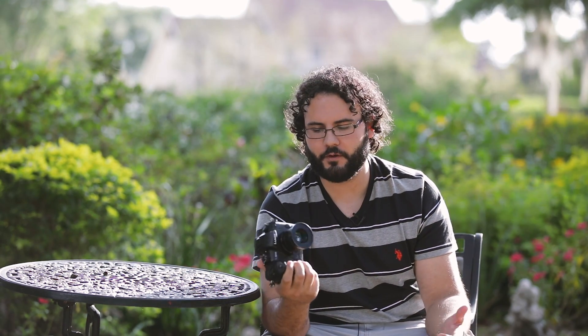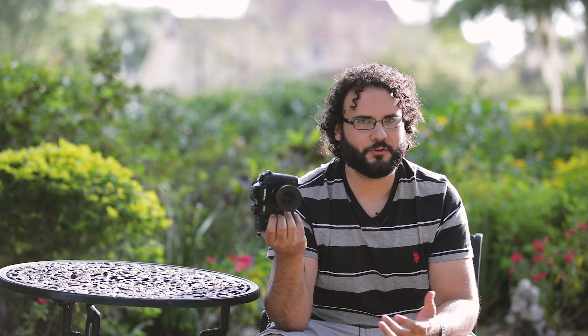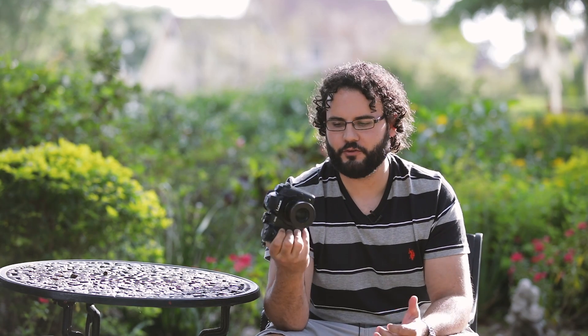Stay tuned for a ton of new stuff coming on this camera. Check the links for all that footage, and follow me on Facebook and Instagram for photos — it's actually a pretty good photography camera too with some cool features. What I really like is that it takes advantage of mirrorless technology. For so long, mirrorless was just an alternative to DSLRs without really utilizing its advantages, but there are awesome things you can do with mirrorless that you can't do with DSLRs, and this camera is putting those to the test. Highly recommend it so far.